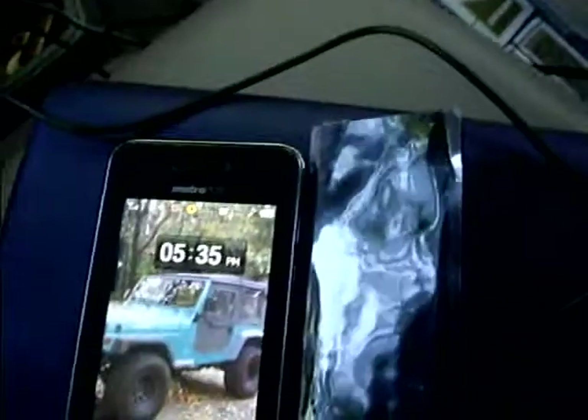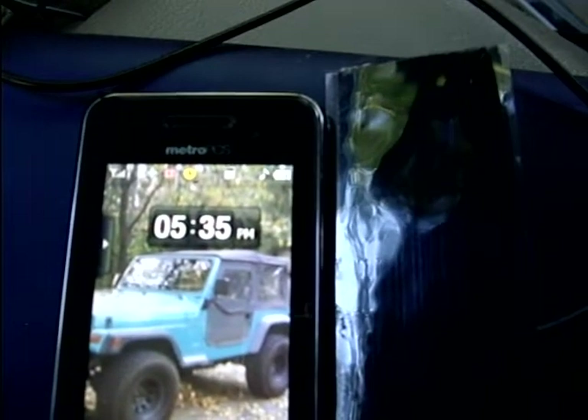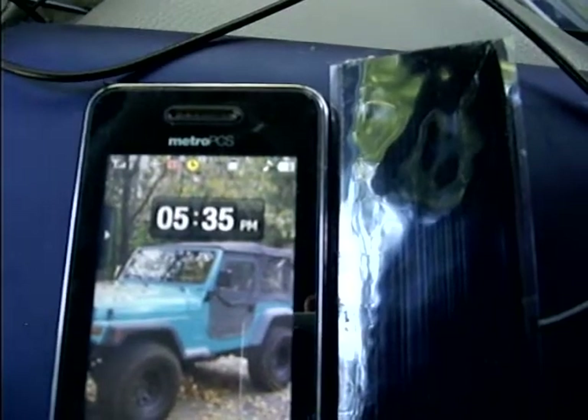Five bars with the cell phone, four bars 3G on the mobile broadband. Flip it off there — it's not really in focus, but you'll watch the antenna go down. There it went.